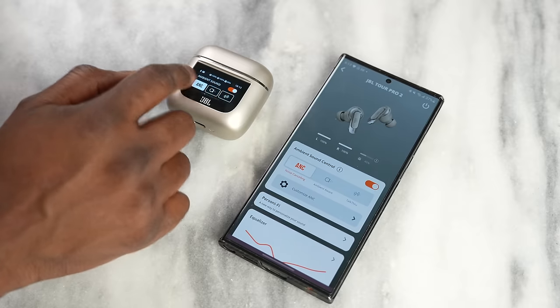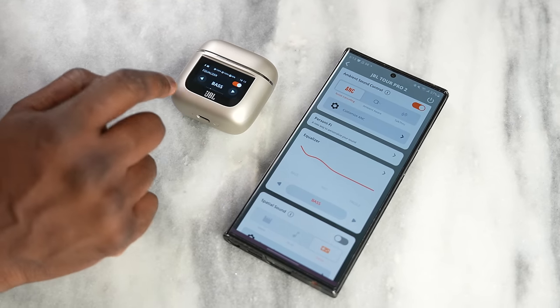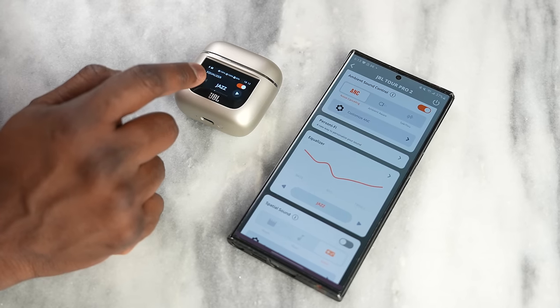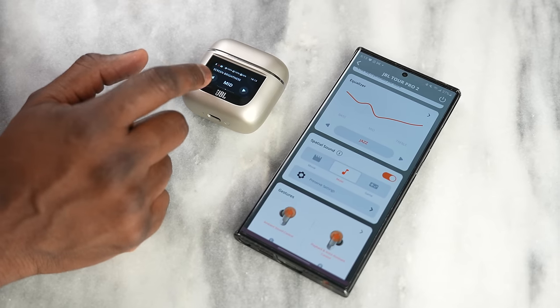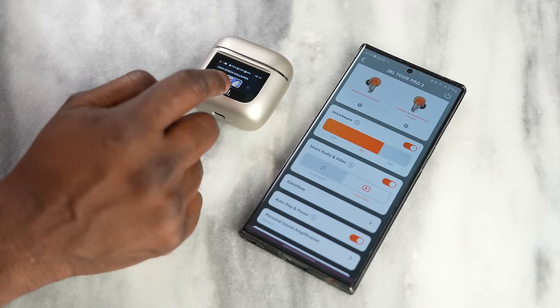Everything on the case display also pairs directly with the app, with a few additional app-centric features available there. None of the competing devices have a display, which you notice right away. If your case is often in front of you, this is quite useful for managing music and seeing notifications. Some might call it a gimmick, but I like the feature — it doesn't hurt either way.